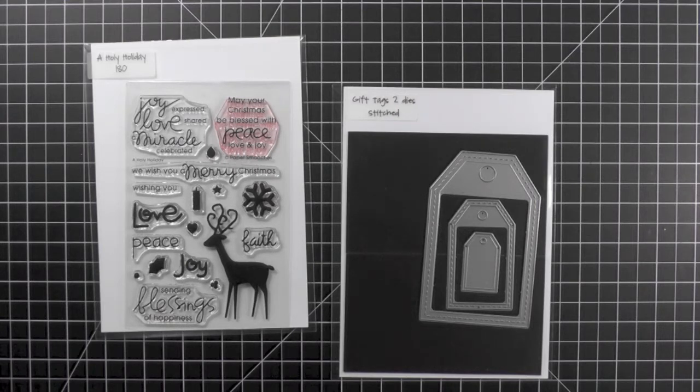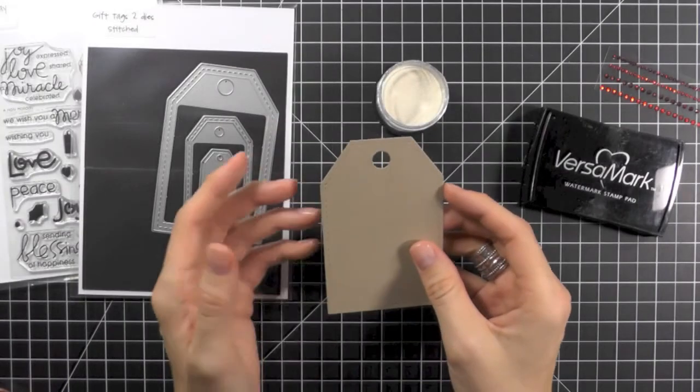For today's video I'm focusing on the Large Paper Smooches Gift Tag 2 dies. They are perfect for literally all kinds of projects and they make creating a simple tag to add to a Christmas gift super easy. I'll also be using this reindeer image from the Paper Smooches A Holy Holiday set.